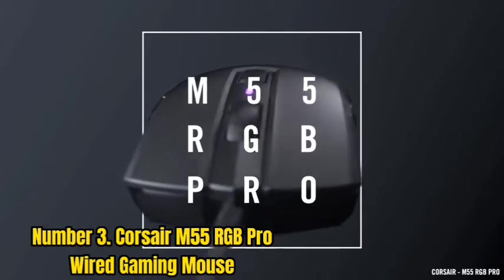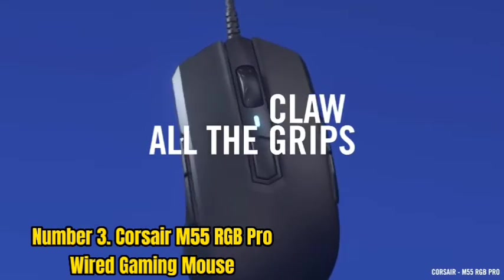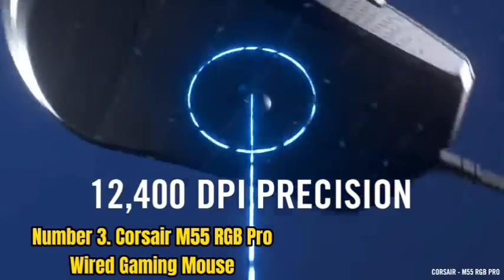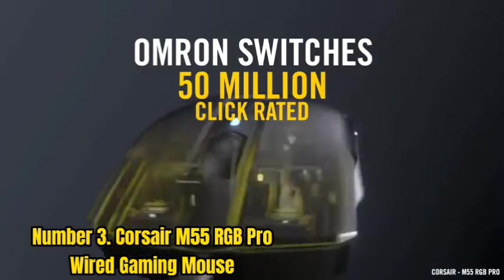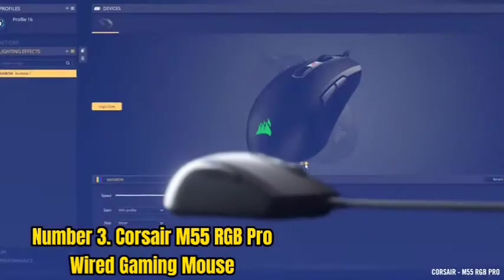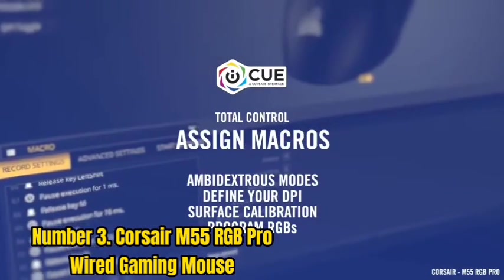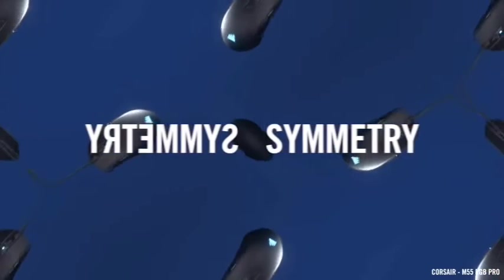Number 3: Corsair M55 RGB Pro Wired Gaming Mouse. The Corsair M55 RGB Pro is a superb gaming mouse with two sets of side buttons and an ambidextrous design. The mouse is long and wide, making it more suitable for large hands. Although it performs well, the sensor appears to respond differently based on the speed of your mouse movement, resulting in uneven sensitivity. On the plus side, its click latency is quite minimal, and if the wire weight is removed, it isn't too heavy.